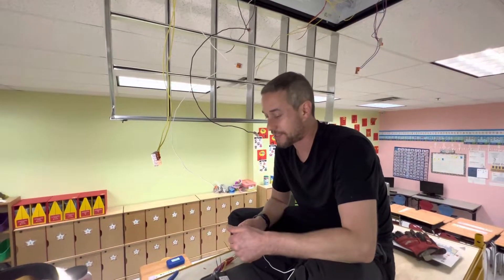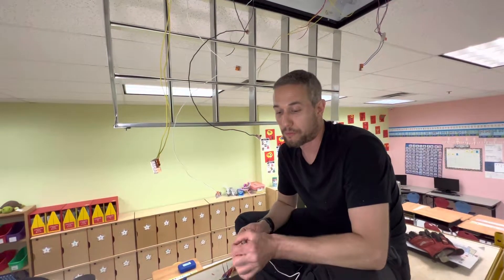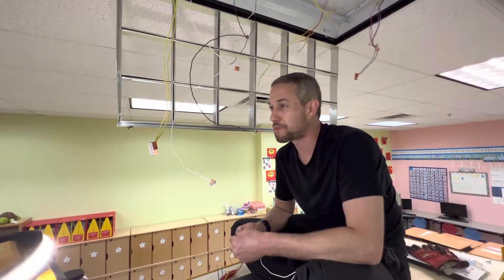I checked YouTube to see how to test those ballasts, and I saw people testing them with a multimeter, which didn't work for me. The ones I already wrote down as not working — when I tested them with a multimeter it looked good, but they actually weren't. So I found a different, more practical way to test them.